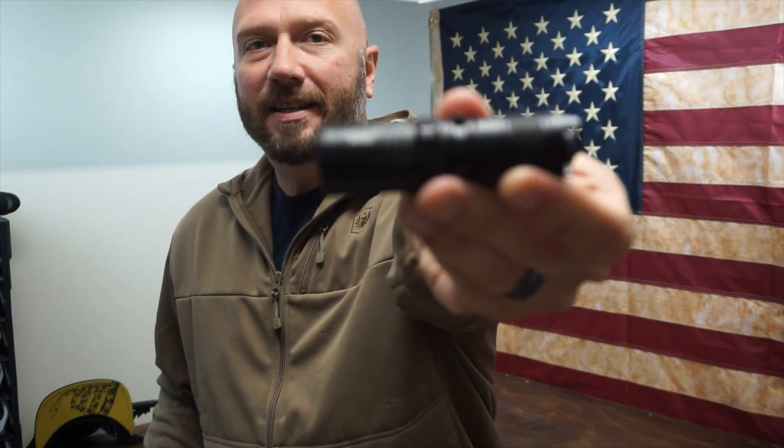That's it, guys — the Nitecore MT-10C, about $39, 920 lumens. I'm going to post a link in the description below where you can get it. Thank you for watching. If you like this video, please hit that subscribe button below — lots more videos to come, and we'll see you on the next one.